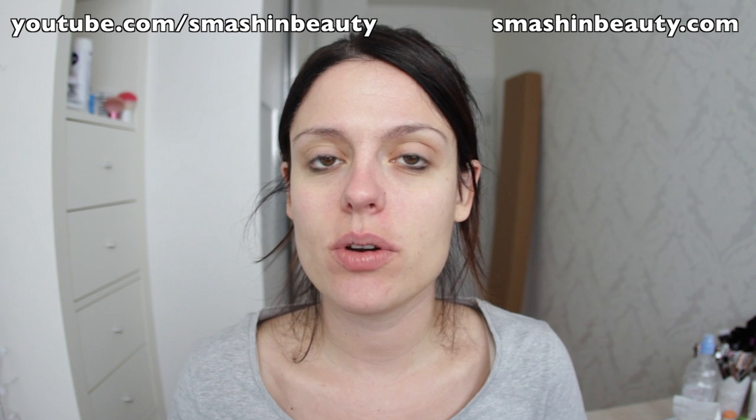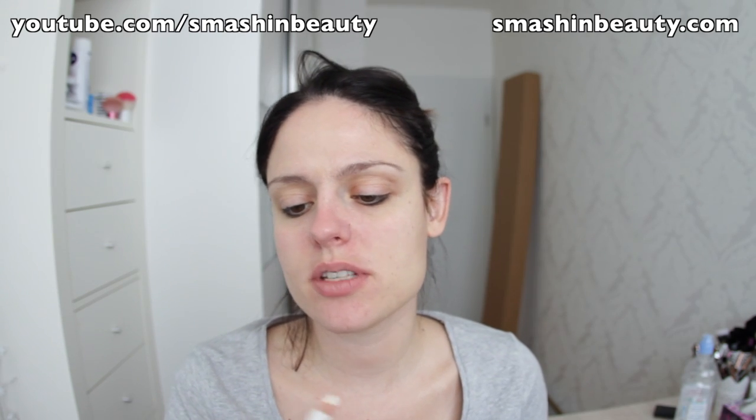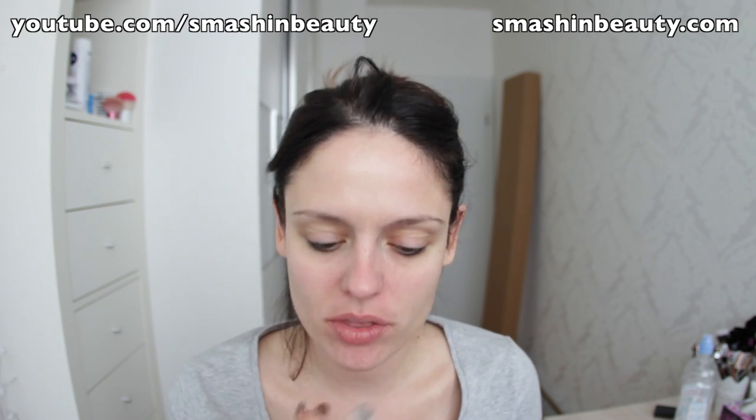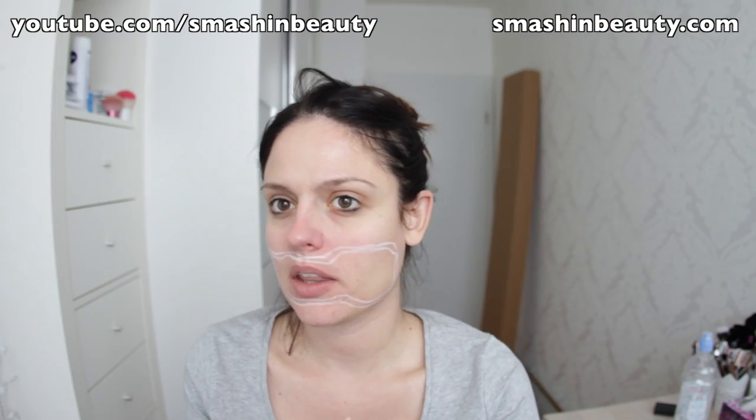We're first taking a white pencil — I'm using my Sigma Beauty Inner Rim Brightener. It's called Unclouded. And I'm going to be marking where the mouth is going to be. That's going to be like the mouth part right there. The nose of the clown should go like right there. So all of this in white is going to be 3D.